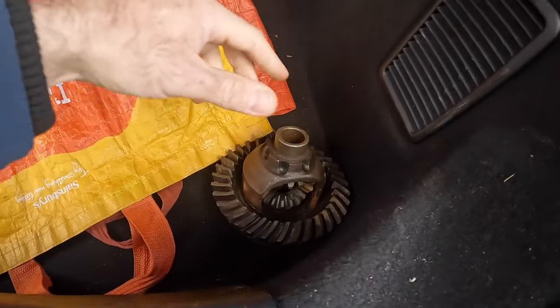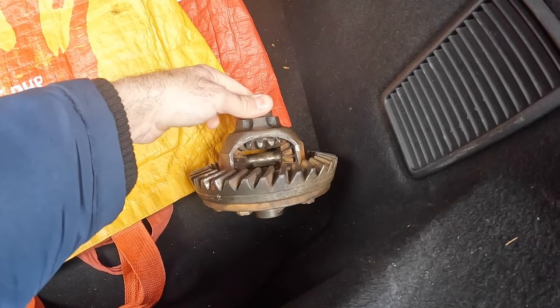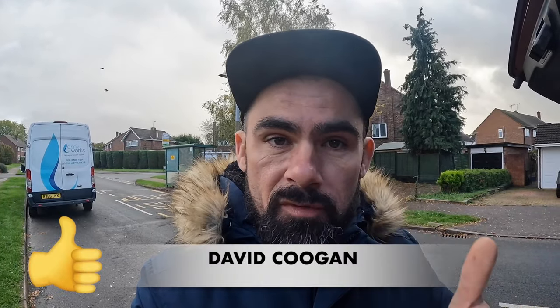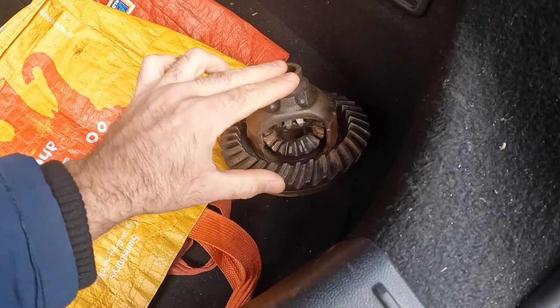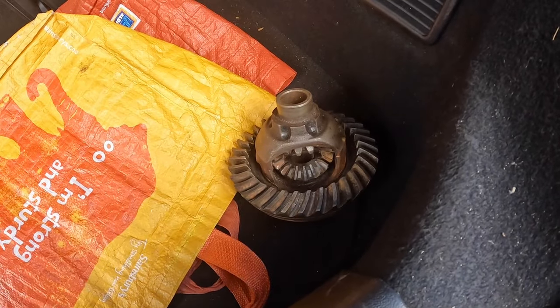Today I'm hoping to rectify this situation and get the correct welded diff fitted to Mordor. Our chariot for the day is Roger the Plastic Fiesta, and in his boot we've got an actual English diff. A massive thanks to David Coogan for sorting this diff out for me — I'll be removing the crown wheel and giving it back to him because it matches the pinion in the diff it came out of. We're now heading to Inky's Autos, who are absolute wizards with the MIG welder.